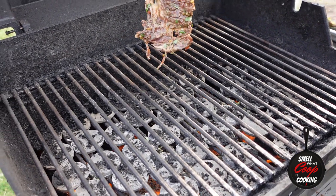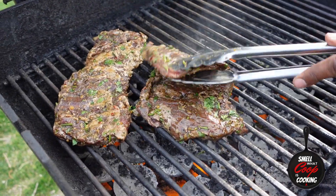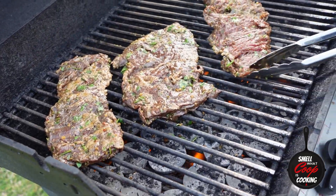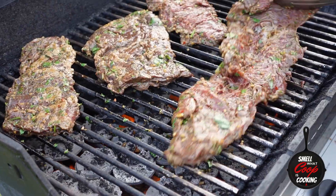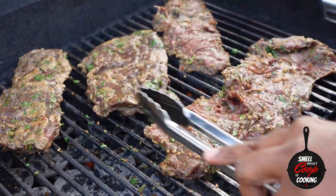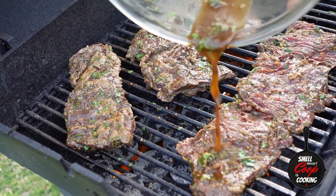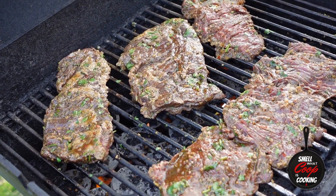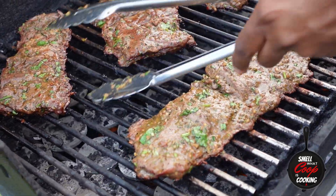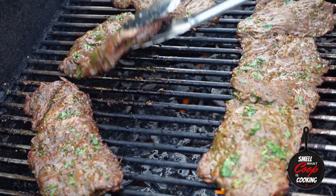Now that my steaks have adequately marinated, let's go ahead and get these bad boys on the grill. I've got my propane grill preheated over high heat. I'm going to slap these skirt steaks down — I also had a piece of flat meat that I decided to marinate the same way, so I'll get those on the grill as well. Drizzle that remaining marinade over the steaks, lower the temperature to medium, close the lid, and let these bad boys cook for about five minutes.